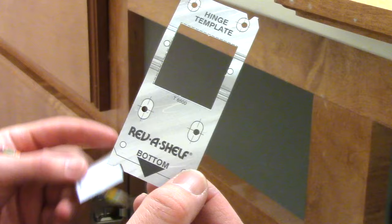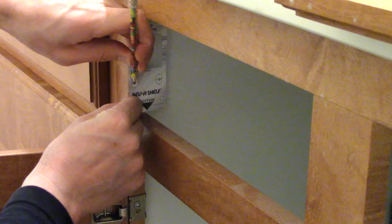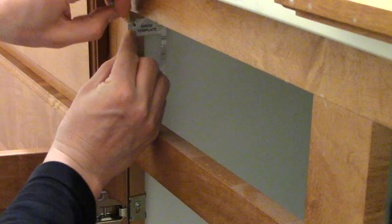The template they give you is just this little piece of paper — it's a two-part template. Here it shows you where the bottom is. I'm just going to put it right here, line it up against this edge, and mark a circle where this hole is, and a circle where that hole is. Then I'm going to flip it around and do it on this side.